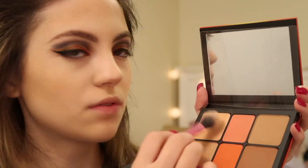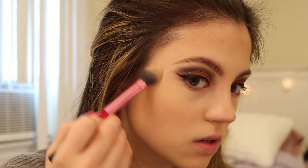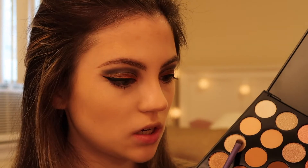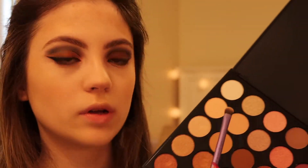Now I'm just going to do my face makeup and I'll be right back. For highlighter I'm using these two shades from the Smashbox Ablaze collection. Now I'm going to go back into the eyeshadow palette and apply this shimmery shade to my inner corners and also to my brow bone. I'm going to mix this shade with the white shade.